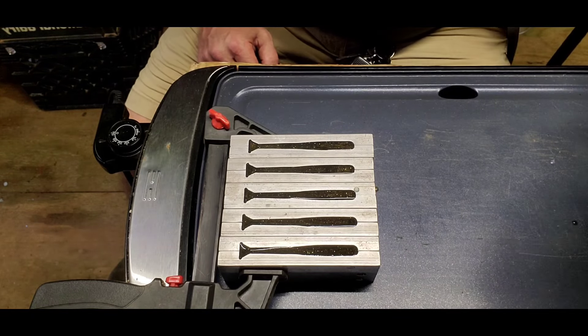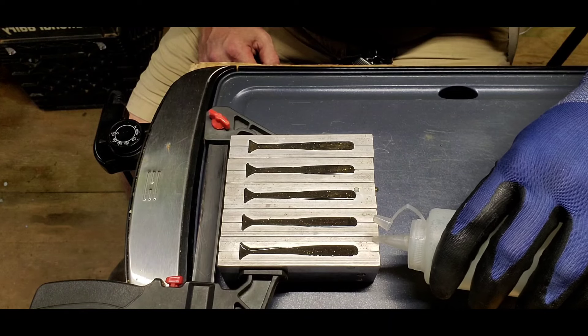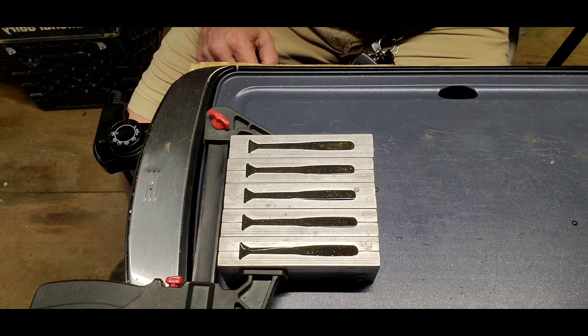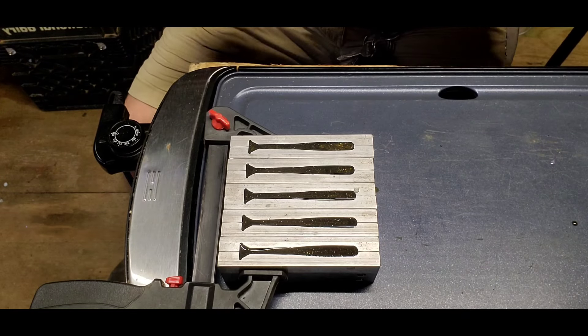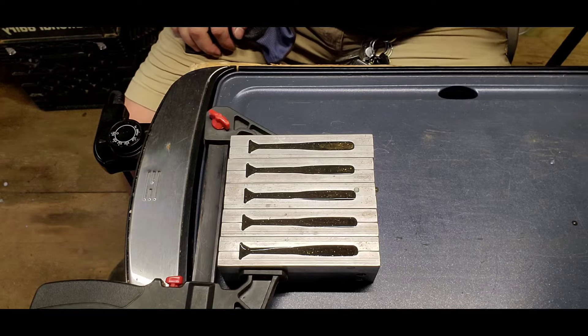And our last one. Alright, so there we go. I already turned the heat off. I'm going to check the molds anyway for temperature. See — boiling right off, so that temperature was good. We turned it off at the right time. We'll have to let those cool down and we'll be back in a little while after they cool off.